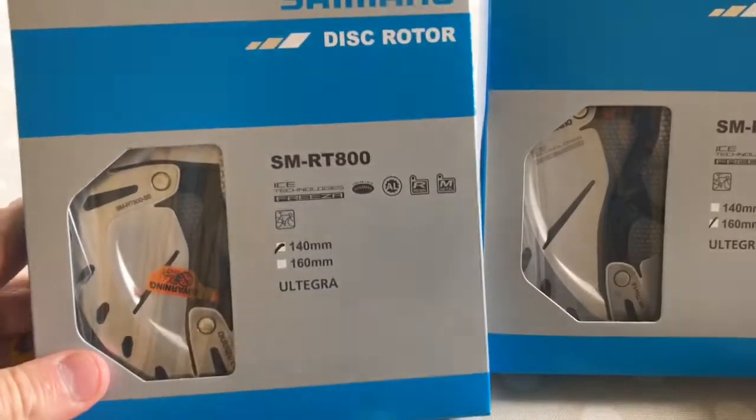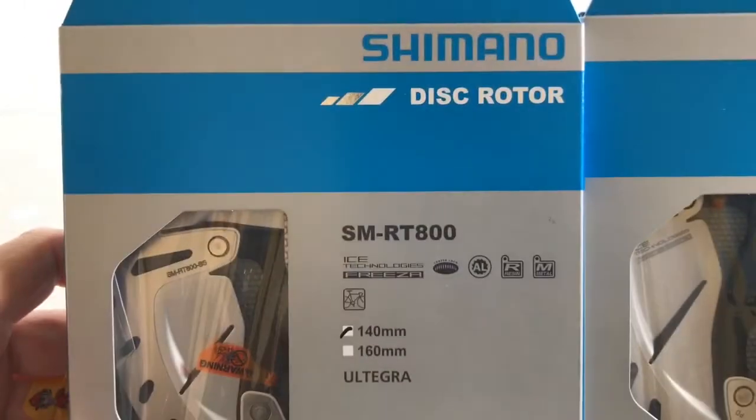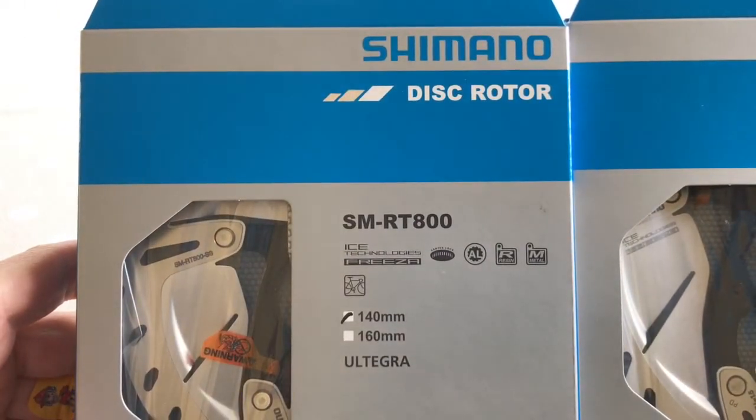Let's open up the box. Just two items, nothing else in the box. Let's chop the box away and deal with these. Shimano disc rotors, SM-RT 800.